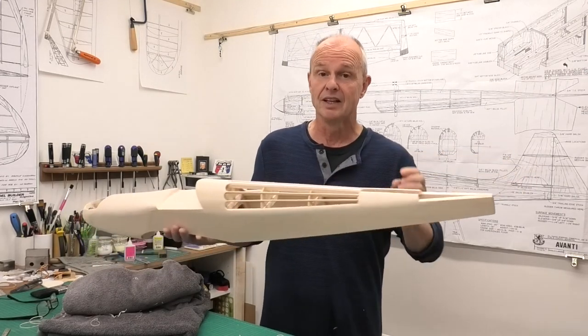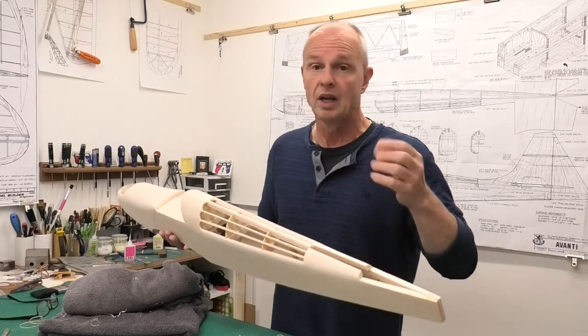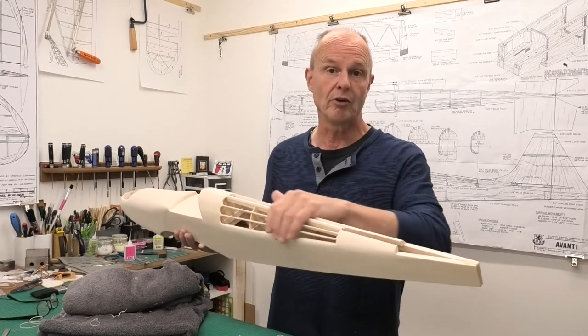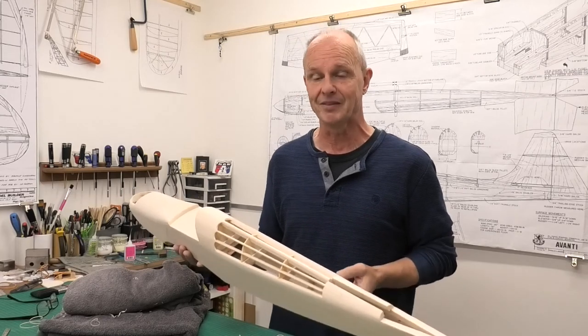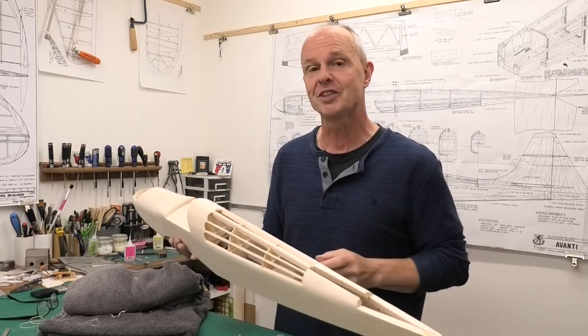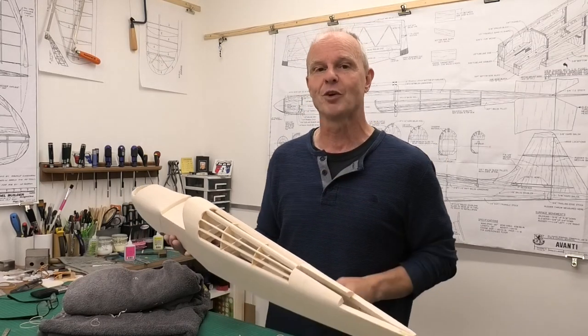It's these fine details that make our planes really stand out and make them look as sleek as this Avanti Patton's plane should look. It's a technique that a lot of people watching this may already be using, but if you're not, I just thought it would be worth sharing it. I hope you've enjoyed this video — thanks very much for watching.